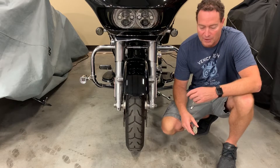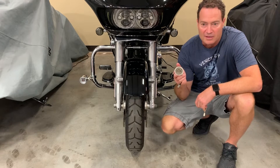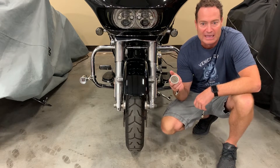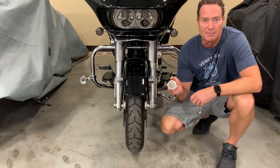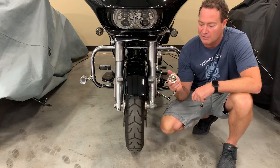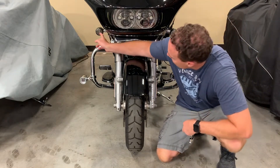Hey, this is Dave at Custom Dynamics. I want to show another comparison of our Probeam to this competitor's product that some people have asked about. We won't name any of this stuff by name as we don't like to do that, but we will show you a comparison. So what I did is I took one of our Probeams out and put this competitor's product in. This is the Probeam. This is the competitor's product.